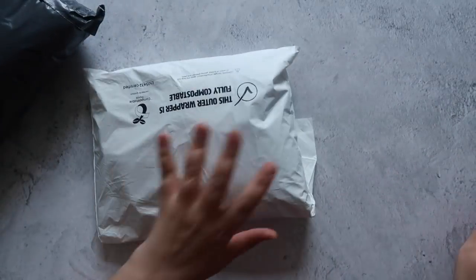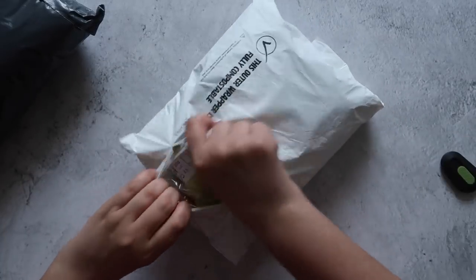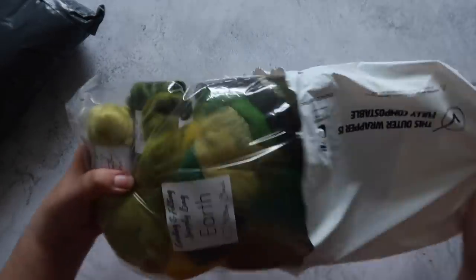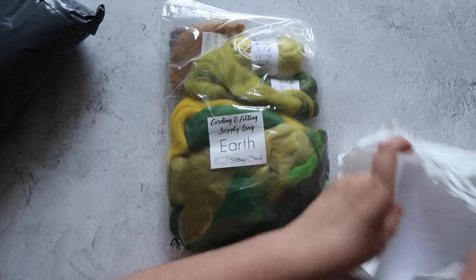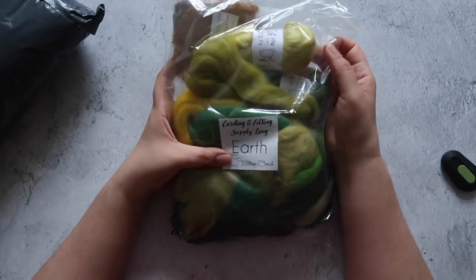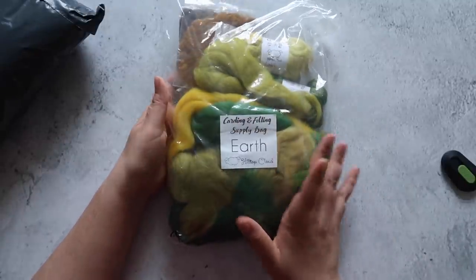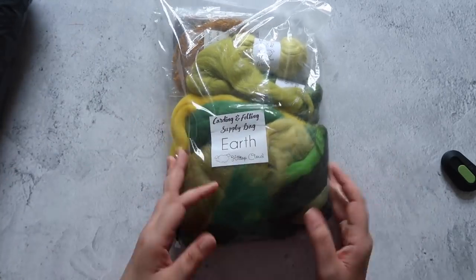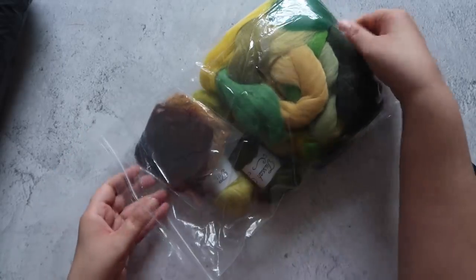Let's start with the package from Hilltop Cloud. I got the earth colors mixed bag — it's a carding and felting supply bag. She had a few different color options on her shop, and I'll leave both shops linked below. They both produce really lovely fibers and I've enjoyed spinning products from both of them.